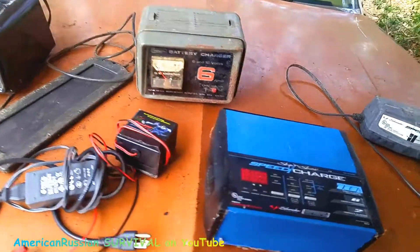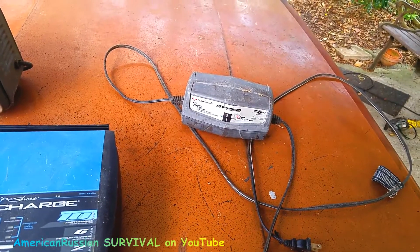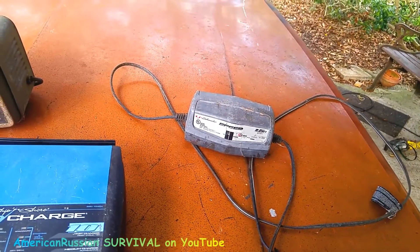One thing I also want to say about this charger: this one actually puts a slight overcharge in it, and that keeps the plates from sulfating up. And if they're already sulfated, it can clean them up a little bit too. That's another advantage.